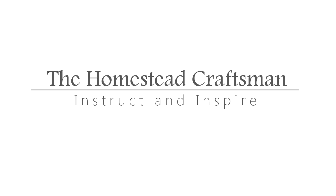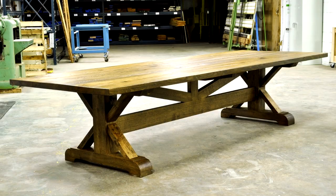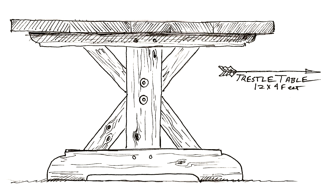In this series of videos, I'm going to talk in detail about how I went from several white oak logs to this table. In this video, I'm going to be talking about the design, how I came to that design with the customer, and then the milling and drying process.